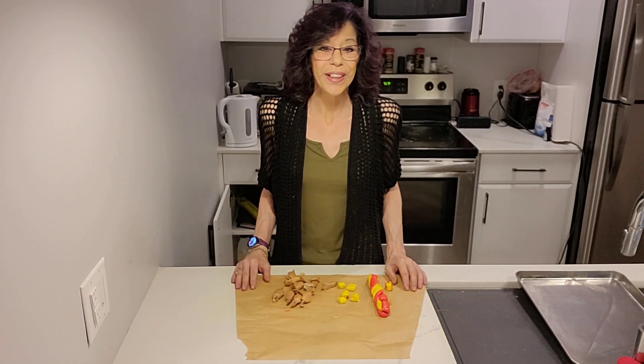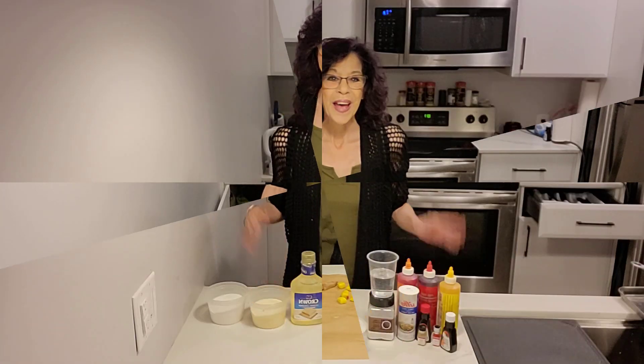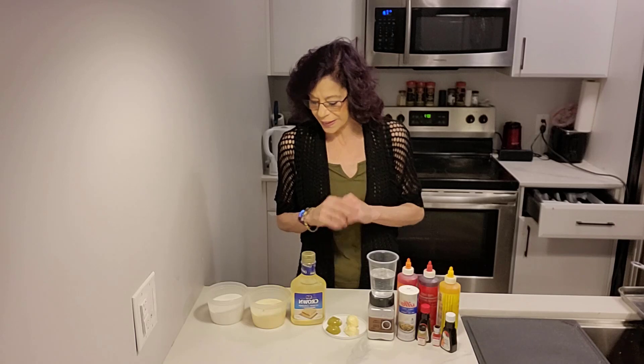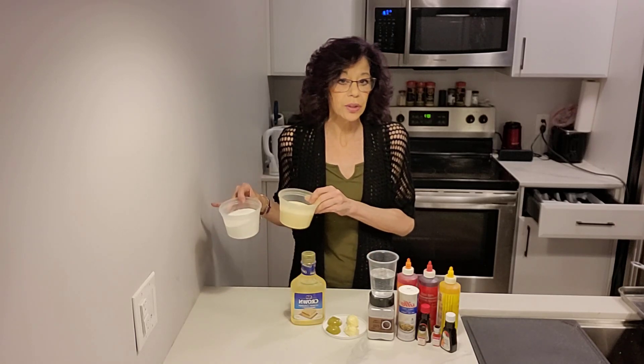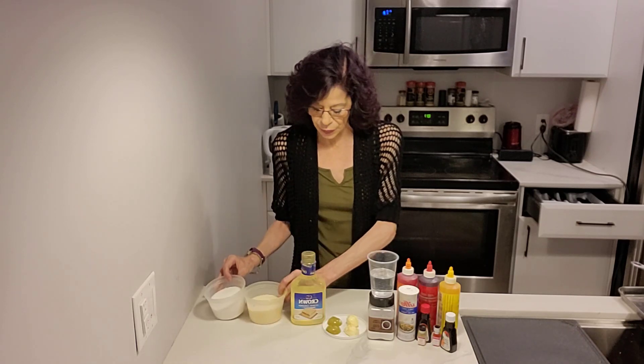Let's get into our ingredients, the equipment that we need, and then let's boil up some candy. The ingredients we are going to need for our special salt water taffy is a total of two cups of sugar. You can use two cups of regular sugar, or one cup of special sugar and one cup of regular sugar — that's totally up to you.